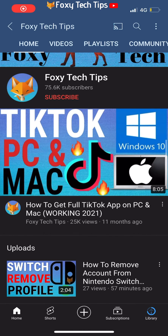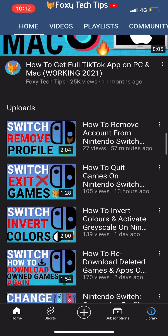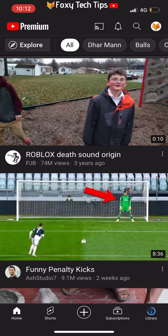Welcome to a Foxy Tech Tips tutorial on cancelling YouTube Premium membership on iOS. If you find this tutorial helpful, please consider subscribing to my channel and liking the video.